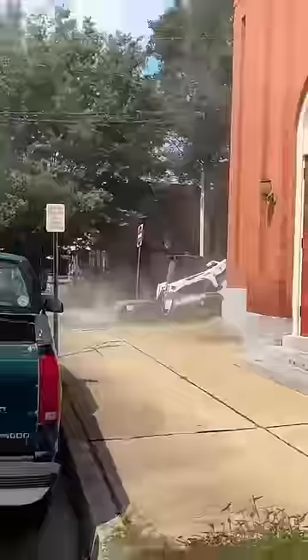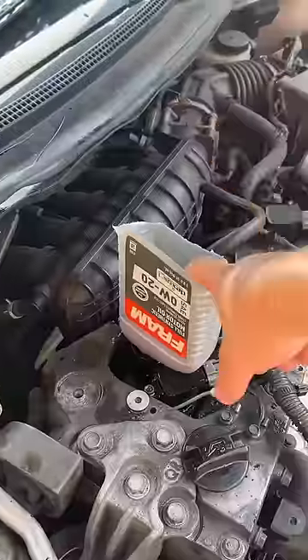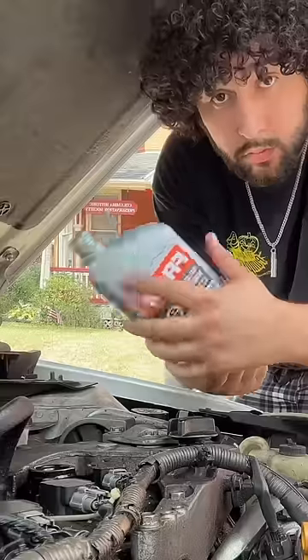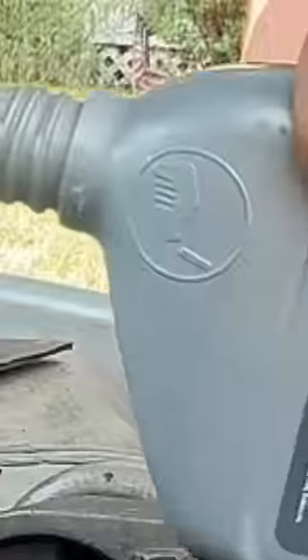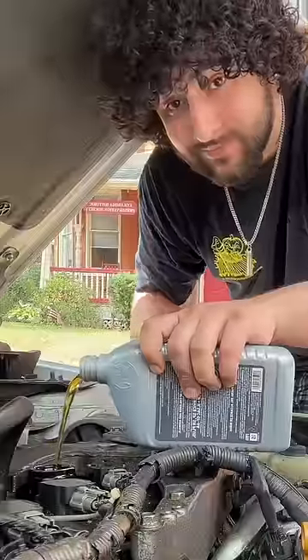Now that the bottle is screwed in, you use it as a funnel and pour the oil directly into it, nice and easy. Or you can skip all that and just turn the bottle around like it says on the directions to get a nice smooth pour.